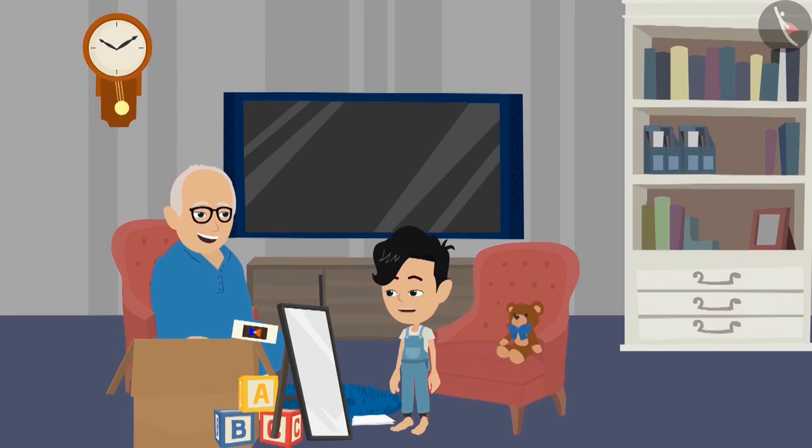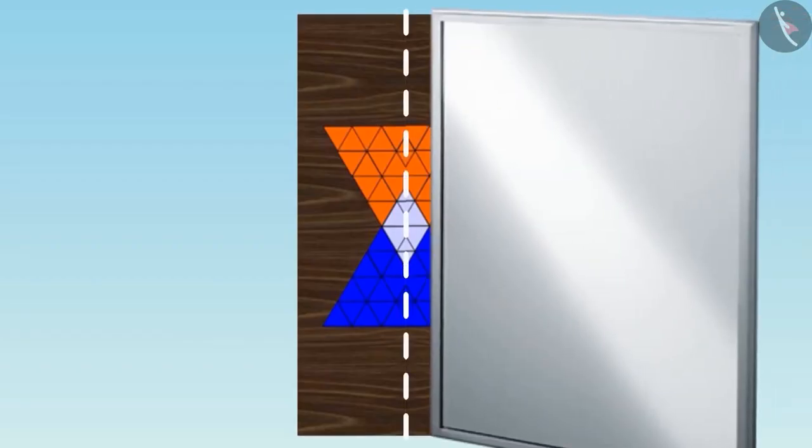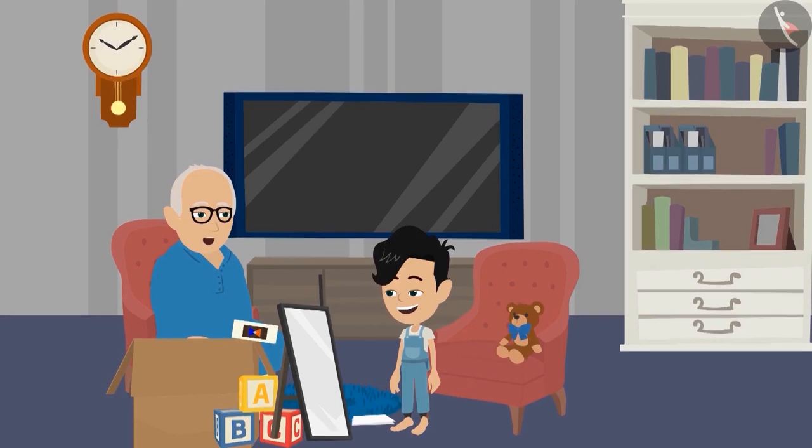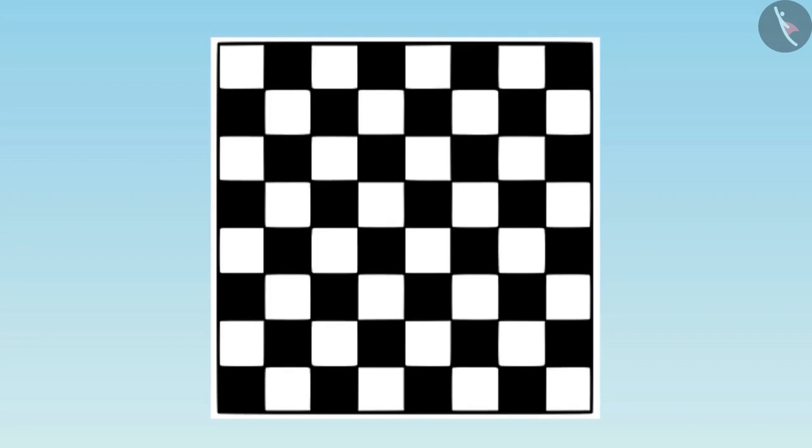Dadaji, I will be able to do it this time too. In this picture, when we place the mirror above this line, then we will get such a picture. You answered this correctly too. Now draw a dotted line on this picture in such a way that half of it is visible on the mirror.